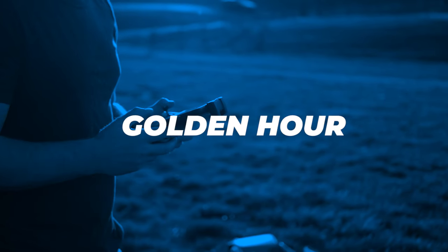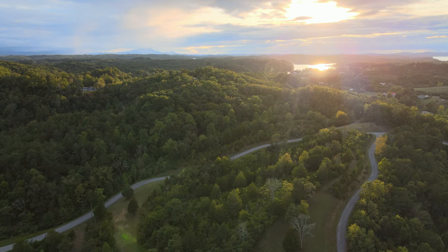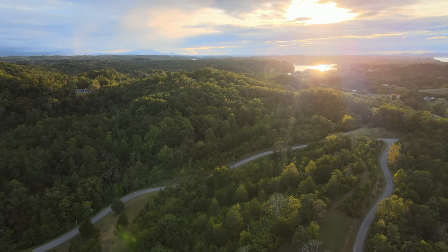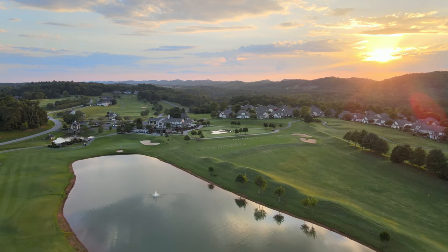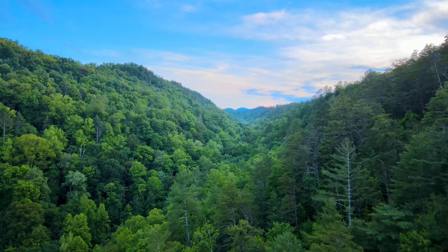And one bonus tip: shoot at the pretty part of the day. Shoot either early morning or late evening — the last hour or the first hour of the day, known as golden hour. You're going to get awesome contrast, great colors, and it's just beautiful to shoot during golden hour.